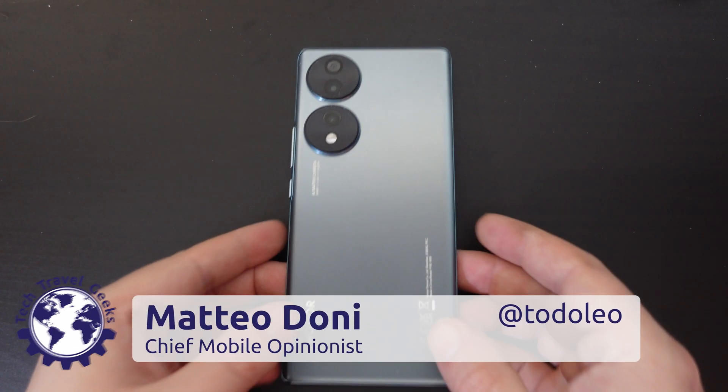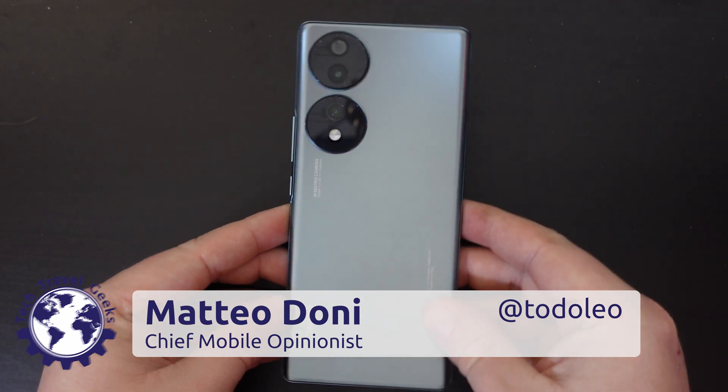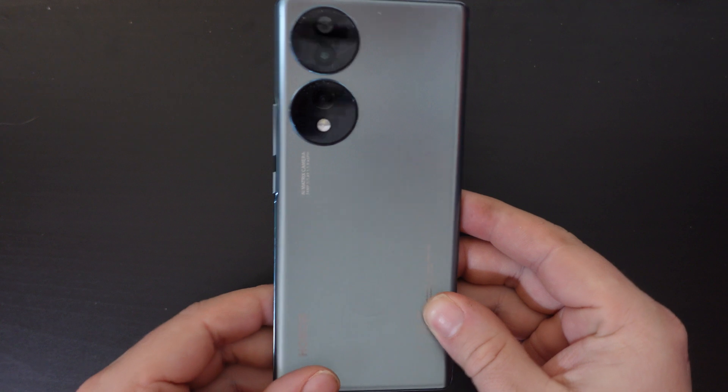Hello, I'm Matteo, the Chief Mobile Opinionist here at Tech Travel Geeks, and this is a quick how-to video on how to turn gesture navigation on or off on the Honor 70 smartphone.